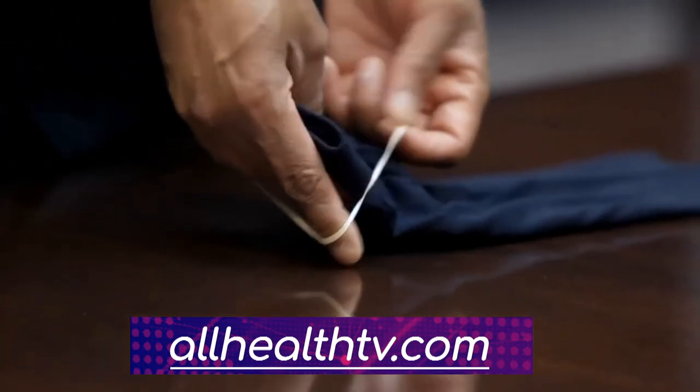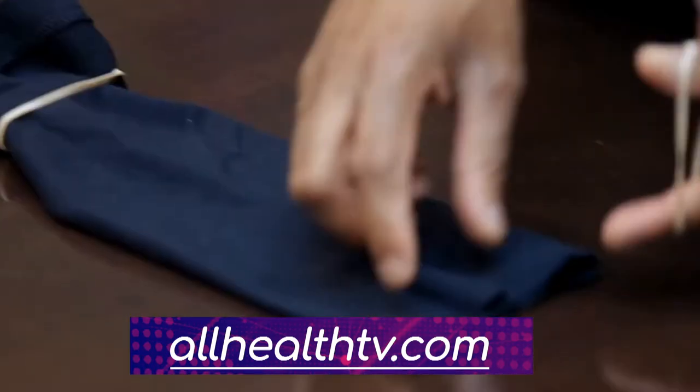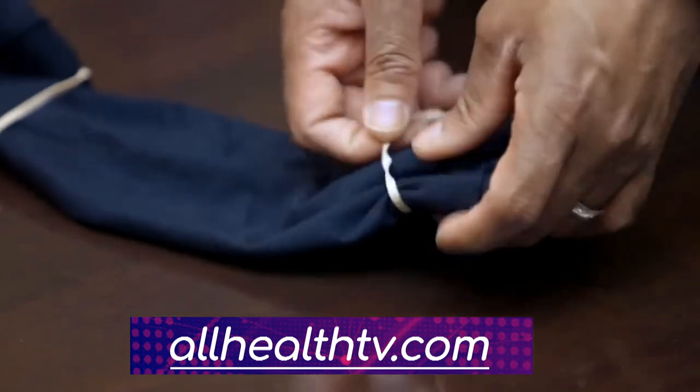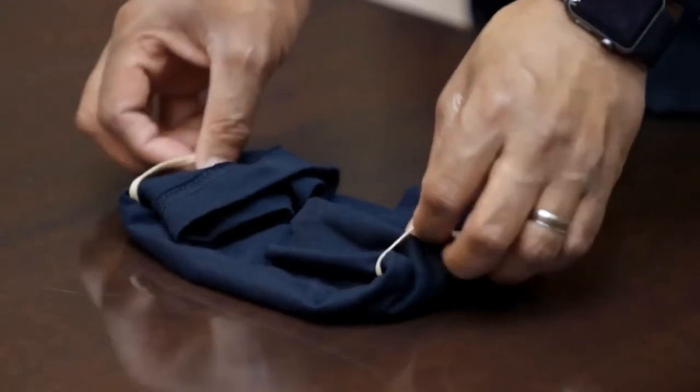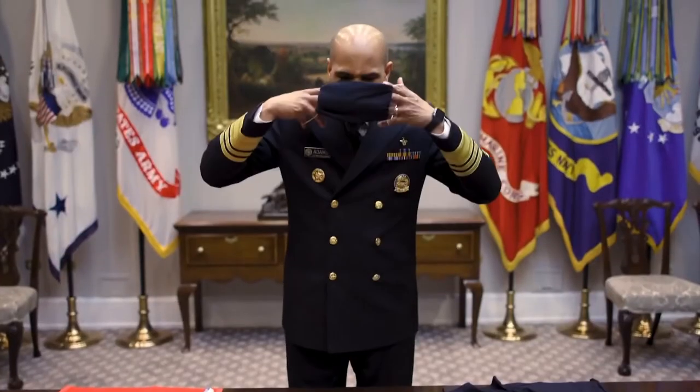Then add two rubber bands — one on one side and one on the other side. Then you fold either side to the middle and you have yourself a cloth face covering.